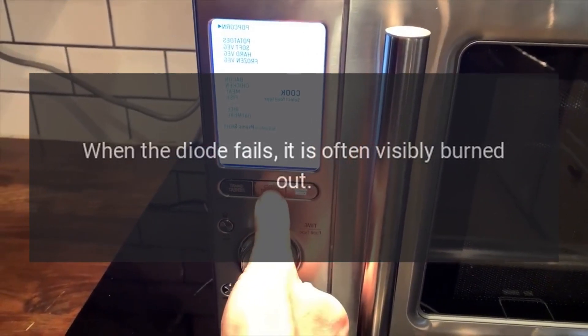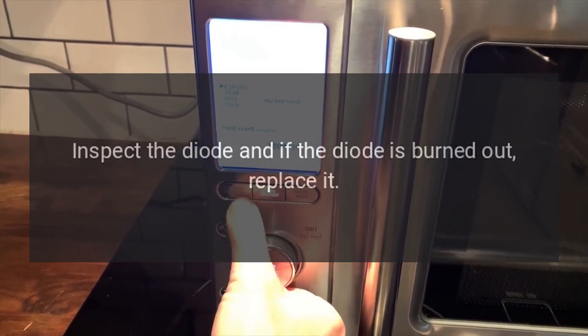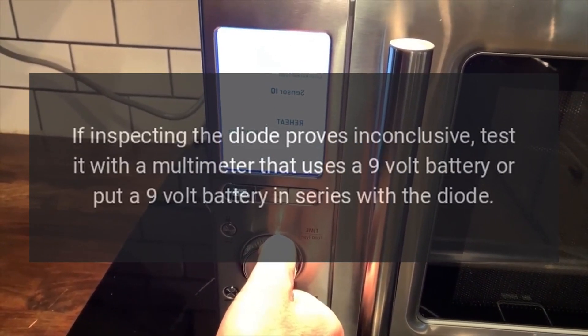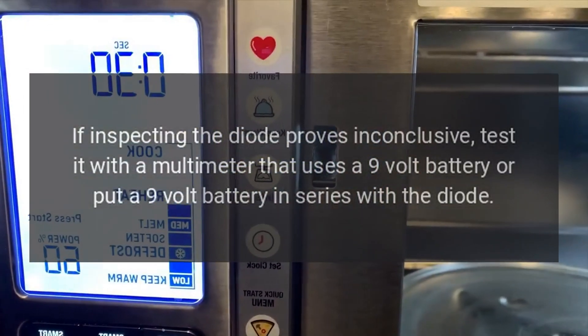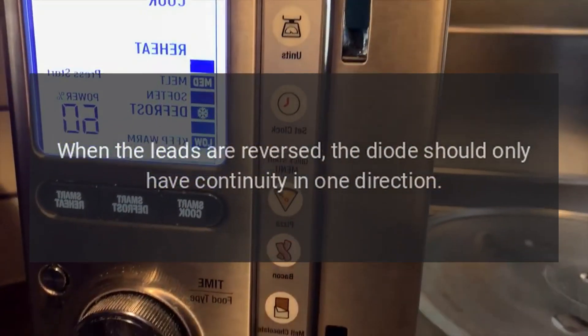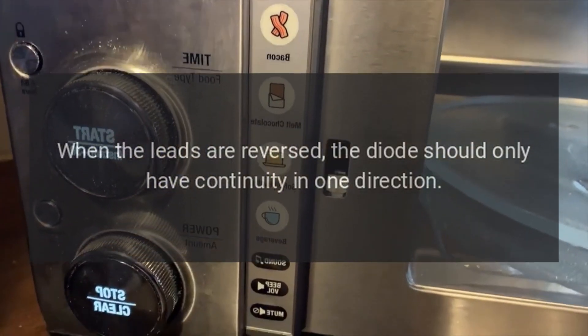When the diode fails, it is often visibly burned out. Inspect the diode and if it is burned out, replace it. If inspecting the diode proves inconclusive, test it with a multimeter that uses a 9-volt battery, or put a 9-volt battery in series with the diode. When the leads are reversed, the diode should only have continuity in one direction.